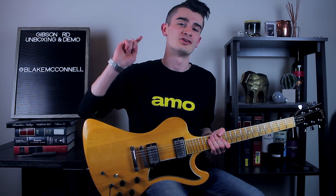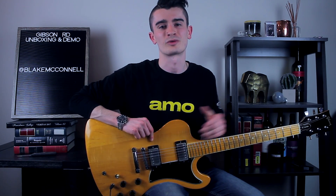Anyway, I hope you enjoyed the little unboxing and demo, and maybe check out some more videos on this guitar in the future. Thank you so much for watching.